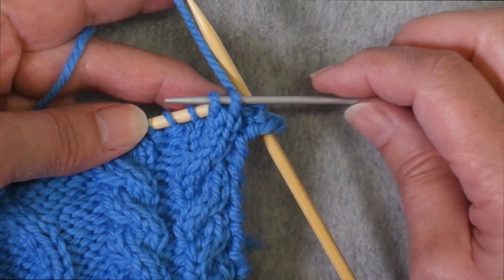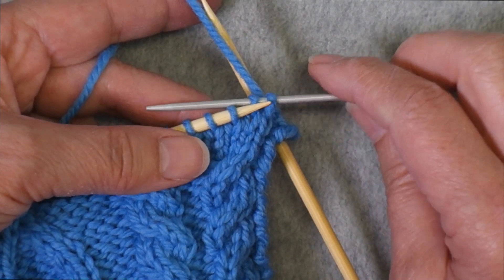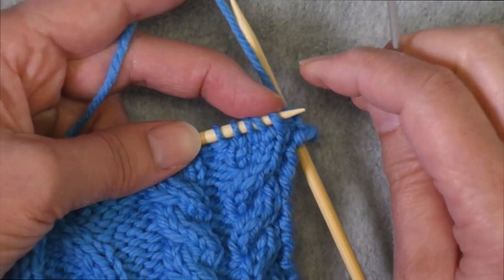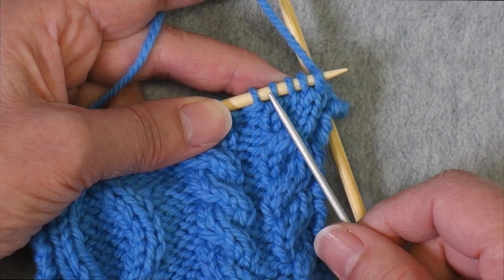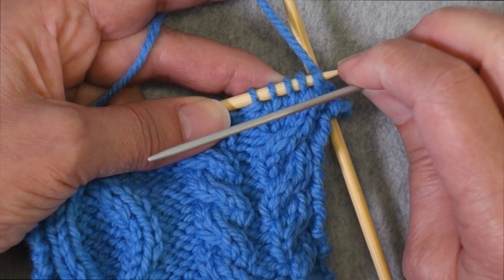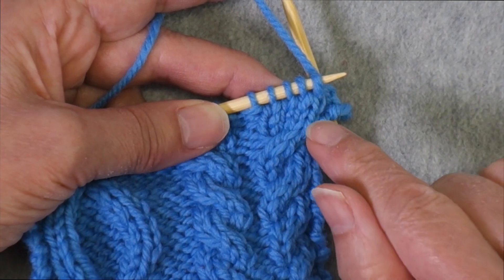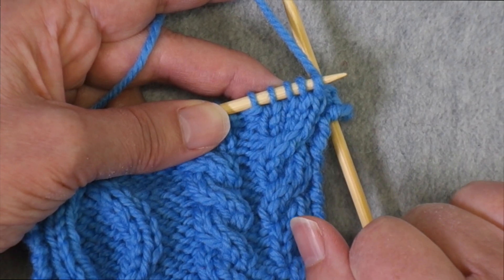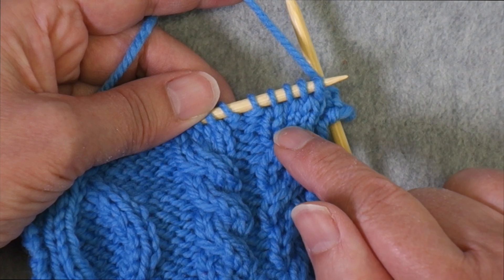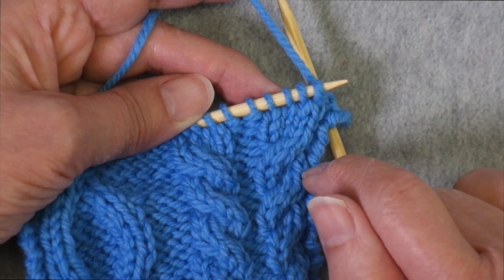If I were going to use a cable needle, I would slip these two stitches onto the needle and hold them to the back, then work these two stitches, and then work the stitches off the cable needle. That allows me to work these stitches out of order — instead of working stitches one, two, three, four, I knit three and four first, then knit one and two off the cable needle. So the order I want to knit is three, four, one, two. Rather than using a cable needle, you can reorder the stitches on the left-hand needle in the order you want to work them. My preference is to use this cabling-without-a-cable-needle technique when I have four stitches or fewer involved in the cable.